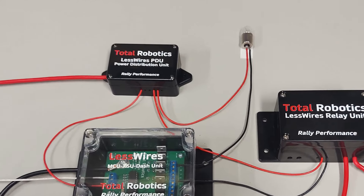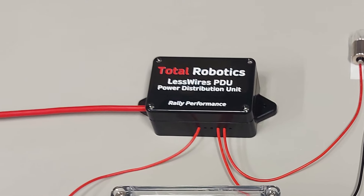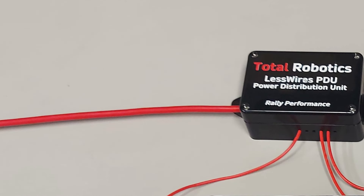Ja toinen esiteltävä tässä on tuo PDU, eli Power Distribution Unit. Se pitää sisällään 12 kappaletta kertakäyttöisiä 5 A hitaita sulakkeita, ja tarjoaa käyttösähköt kaikille näille LessWiresin etupäähän kytketyille osille ja moduleille. Tuo paksumpi johto tuossa on etupään pääsyöttökaapeli, ja se menee sitten sinne pääkytkimelle ja siellä olevalle sulakkeelle. Sen sulakkeen koko pitää olla riittävä, jotta se kestää sen kuorman, jonka otatte tuolta PDU:lta.